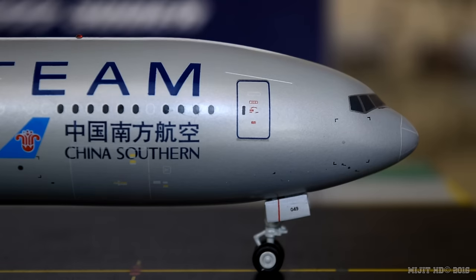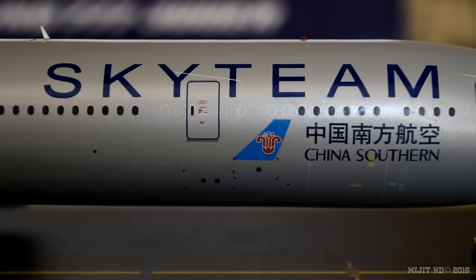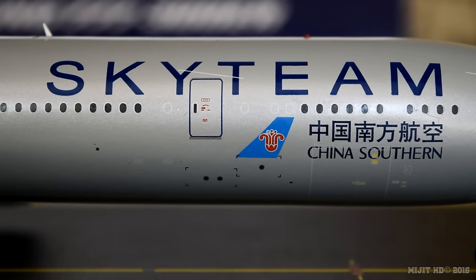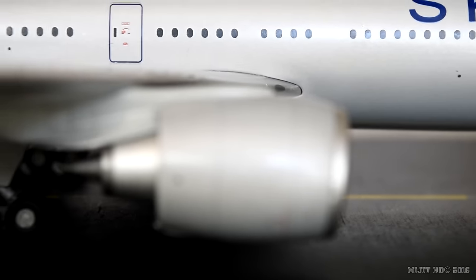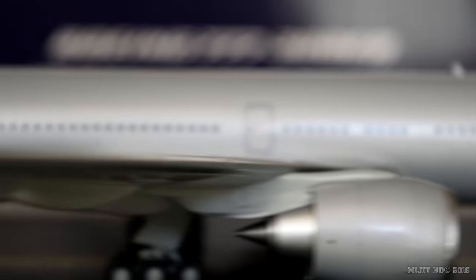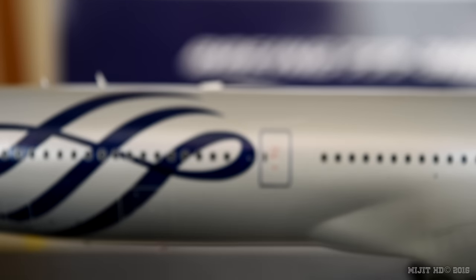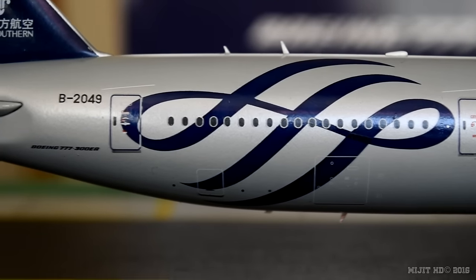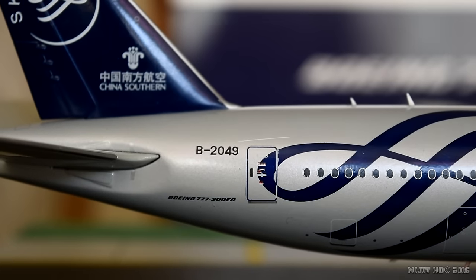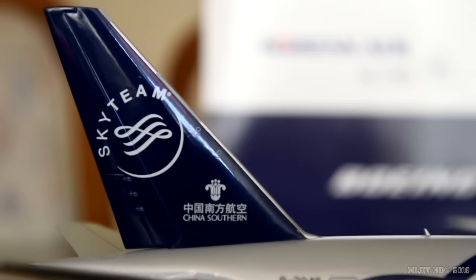Now onto the cockpit windows on the starboard side with the window wipers, pitot tube, and static port. Part of the registration is on the gear door, and we have China Southern and SkyTeam titles. There's the front cargo container door, the inboard landing light, and the GE90 engine. On the wingtip on this side we have the green navigation light and the strobe light. Back on the fuselage we have the SkyTeam logo, rear cargo container door, the bulk bin door, registration number, aircraft type, and the logos on the tail.